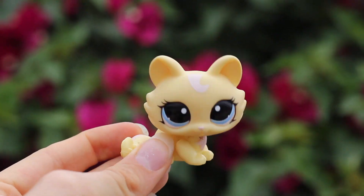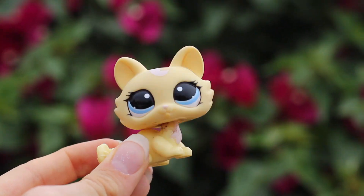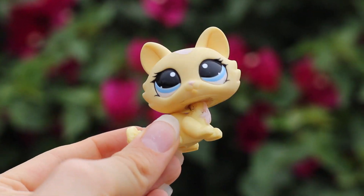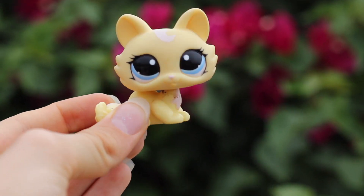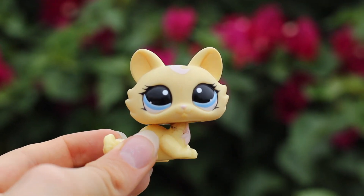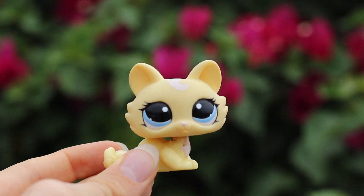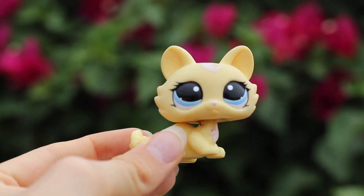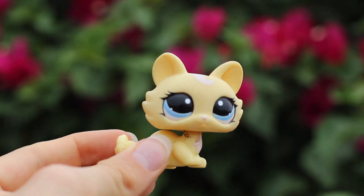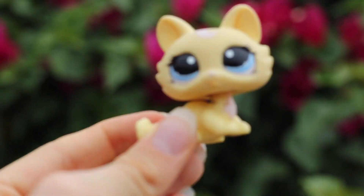So those are some of my tips for nature photography with your Littlest Pet Shop toys. If you have any more that you would like to share, be sure to comment them down below so that others can be helped out too. If you have taken nature photos inspired by this video, be sure to tag me on Instagram at patreonofficial so that I can see what you've done. Thank you for watching — don't forget to like, comment, and subscribe. Bye!